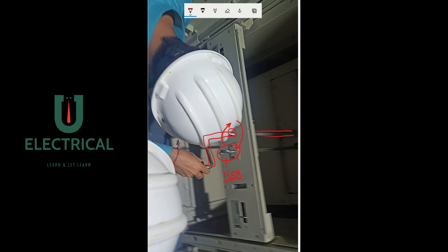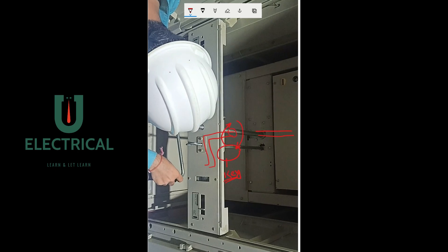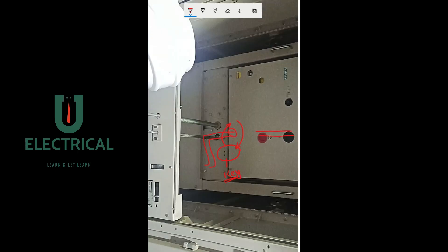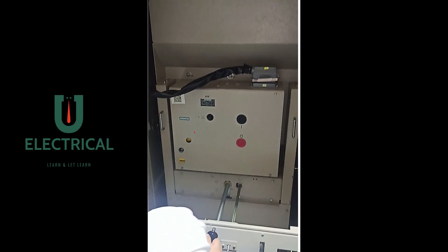Now we will be demonstrating the racking operation of the circuit breaker. You will see the person moving the handle. The breaker is in racking condition — it is completely touching the bus bar, and by moving the handle we will be detaching the circuit breaker from the bus bar.